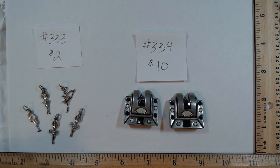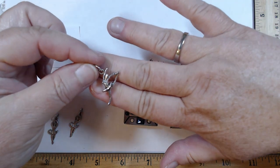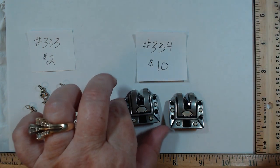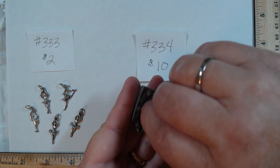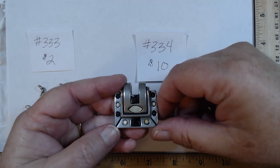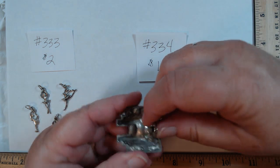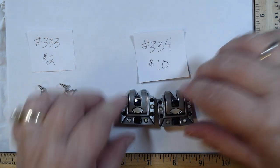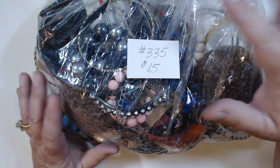Last two items before the craft bag. 333 is a set of five dancer charms with a slight pull to them, not marked. Two dollars for the group. 334 is one of the only other marked pieces — they have an almost pewter look, modern meets art deco with what looks like mother of pearl and faceted black stations. Marked Fahrenheit — and they're pricey retail — but we're asking ten dollars so someone can take them home.